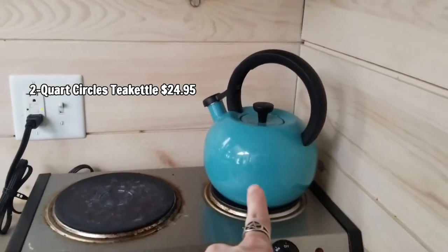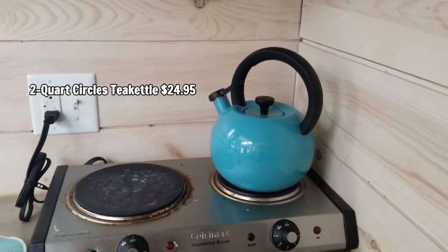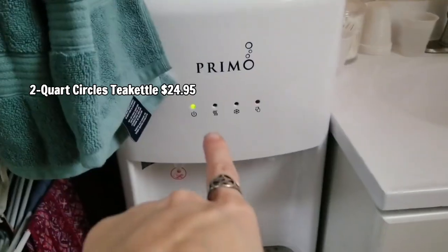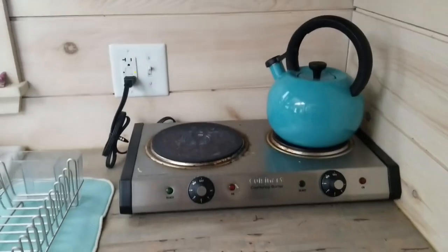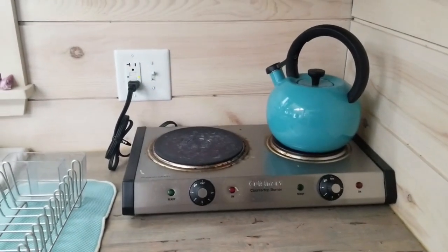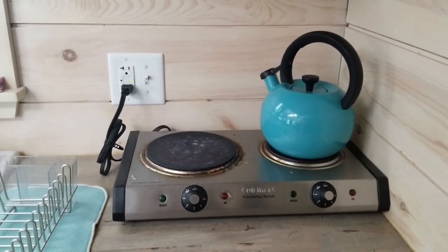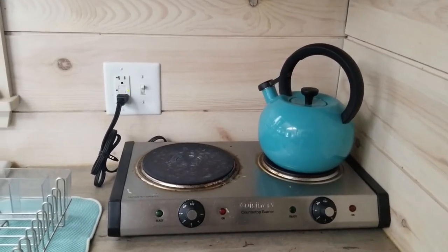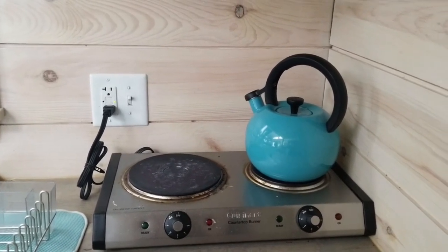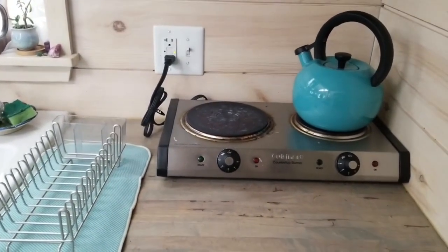Up on this counter is this little cutie right there. I've honestly never used it yet because I've been getting my water from the hot section on the Primo water cooler. It completely matches my house and I think it looks great. Whenever I have guests or I'm sick I'll put water in there and make a whole pot of tea rather than cup after cup. I'll put the link in the description below on where I got these three items.